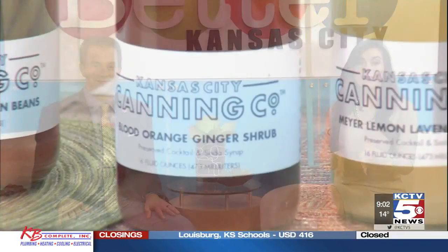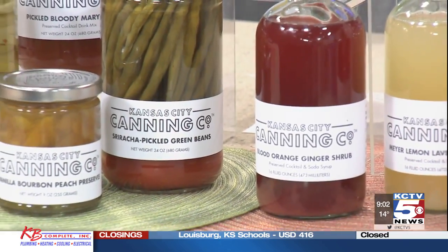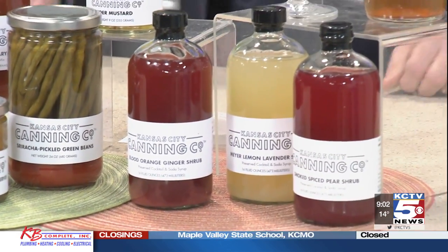You think watermelon, you think mild and sweet, but we're going to change that. This morning, we'll actually use it in a spicy cocktail, and you can make it at home.